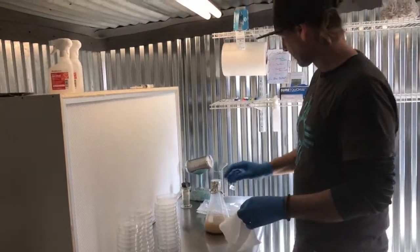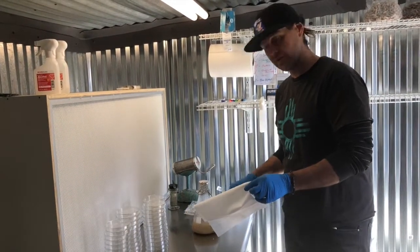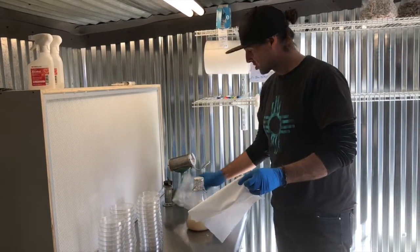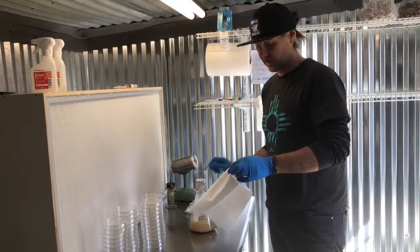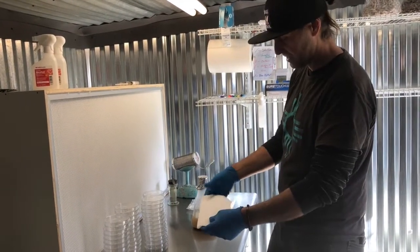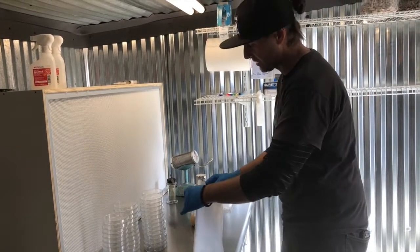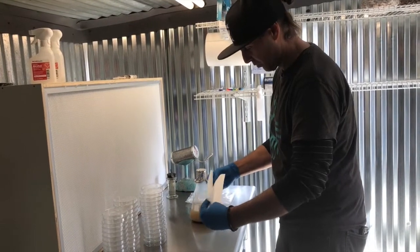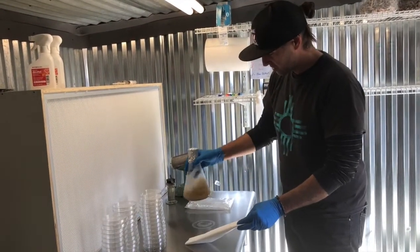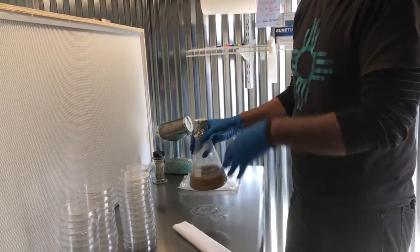A lot of times if you didn't mix enough agar you'll have plates left over, so what I do is leave one sleeve on the table until we're done. That way, if we have any excess plates we can't fill, we can slide them back into that sleeve and wait until the next pour. The agar has just recently quit boiling — it's still really hot.